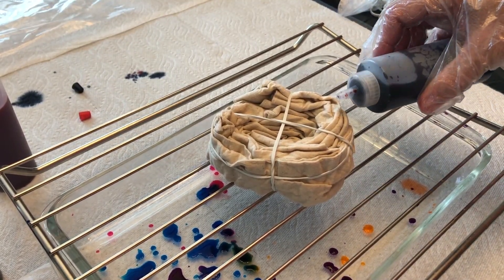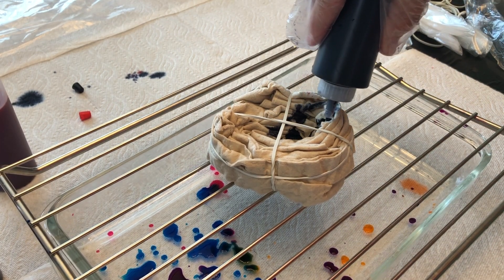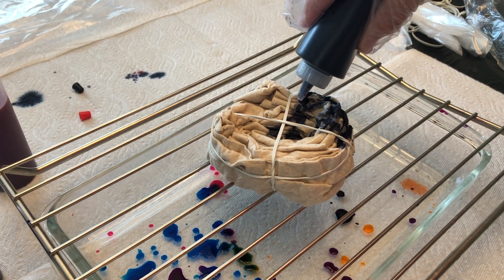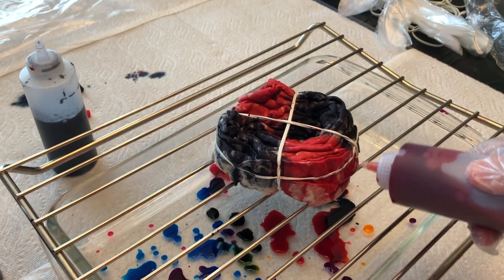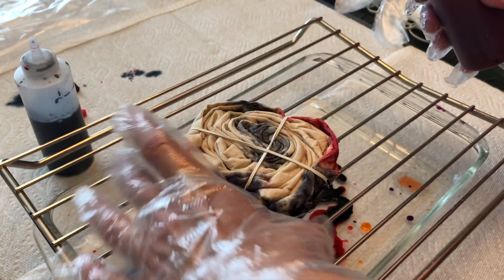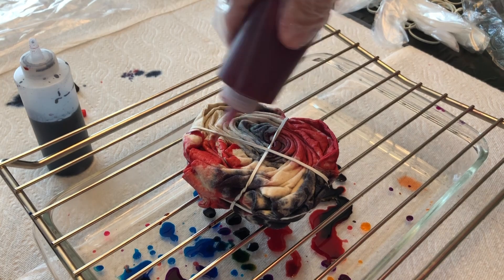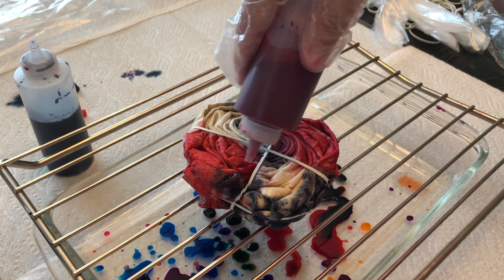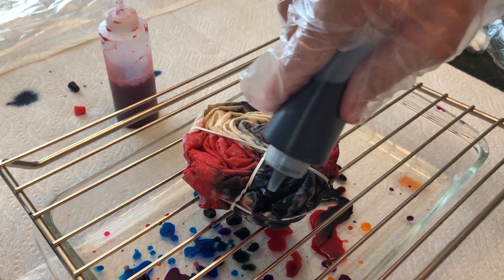Once the wrapping was complete, we moved over to our rack and started by squirting the dye on the first section. We repeated this process for the other three sections. Make sure to flip it over and do the same colors on the other side. We really saturated the fabric, but take care not to spray too close to the other colors or it will bleed too much. It's good to note that too many colors in one spot will come out muddy.